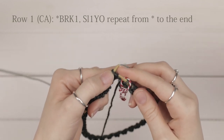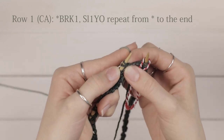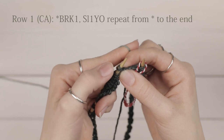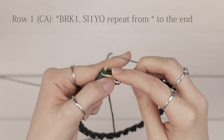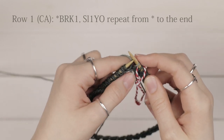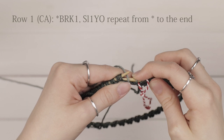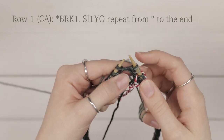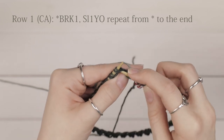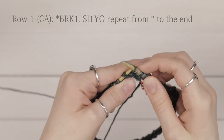For row one, we're going to work a brioche knit followed by a slip one yarn over. A brioche knit is essentially just a knit two together — you knit the slip stitch and yarn over together. Go into both those loops and knit them together. For the slip one yarn over with your light color, you yarn over first and then go into the stitch and slip it purlwise. Then do another brioche knit into those two loops from the previous row, and repeat.